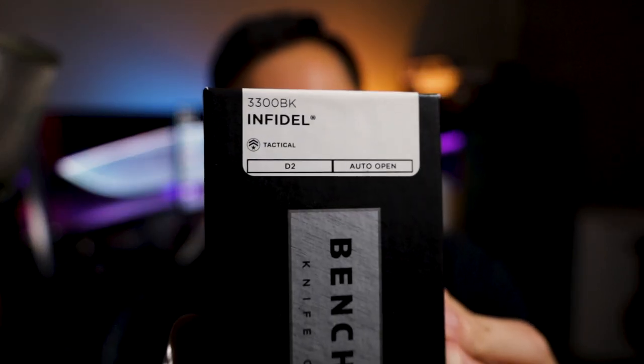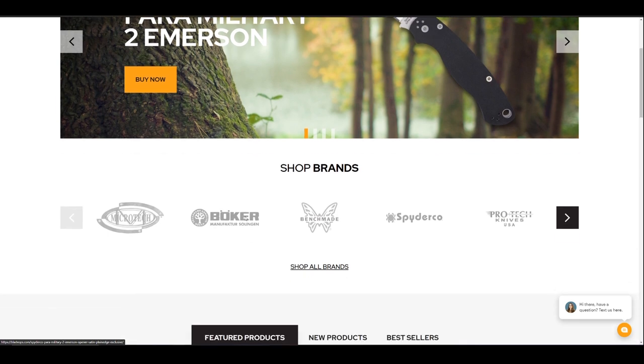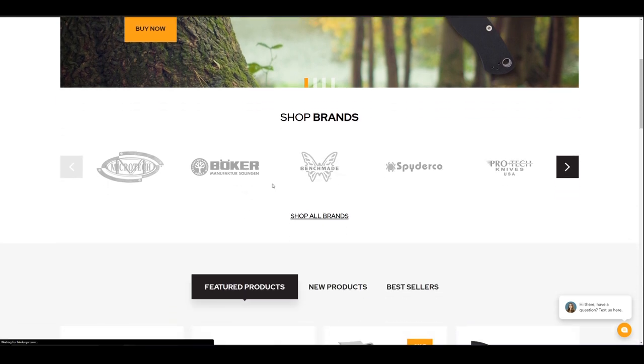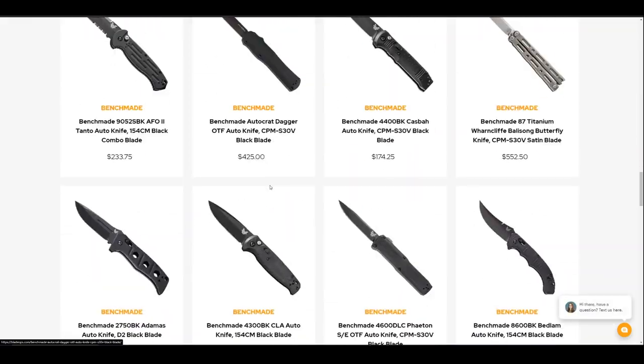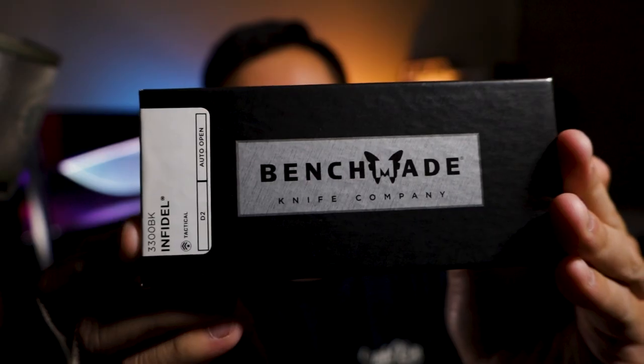Welcome back to Everyday Minimalist, my name is Brandon and today we are looking at the Benchmade Infidel. This thing is ridiculous — it's a classic and I just wanted to get my hands on it. This was brought to you by BladeOps.com — go visit BladeOps.com, let them know that Brandon or Everyday Minimalist sent you and they will hook you up on your next purchase. We'll leave a link to this exact knife in the description below.